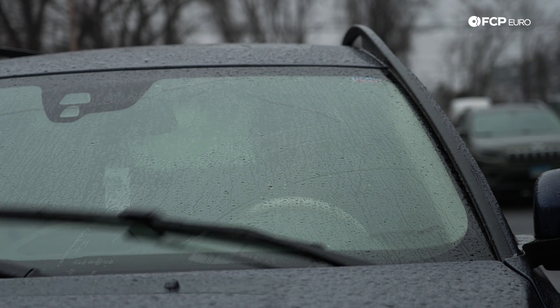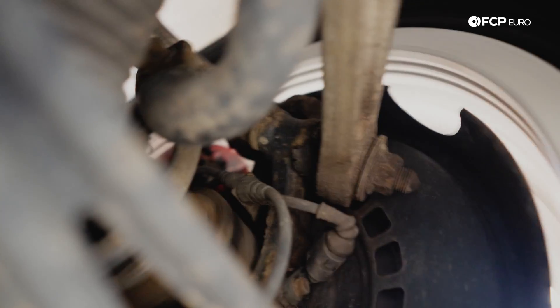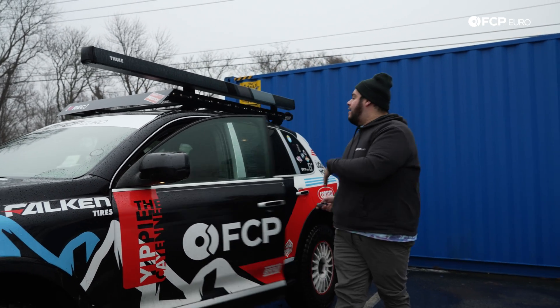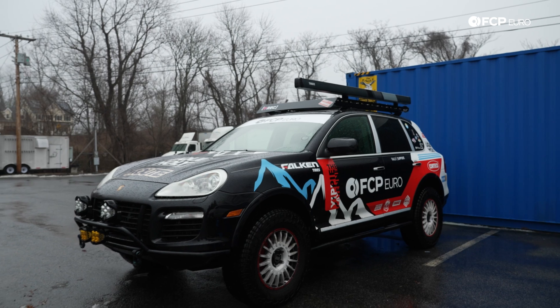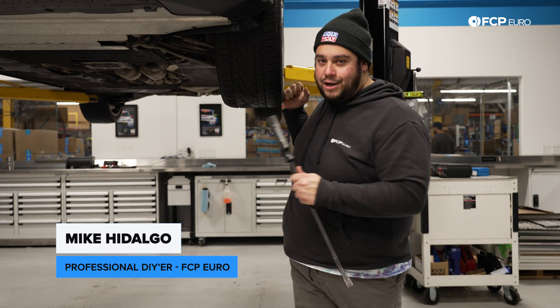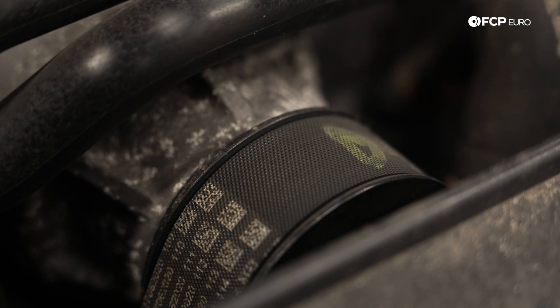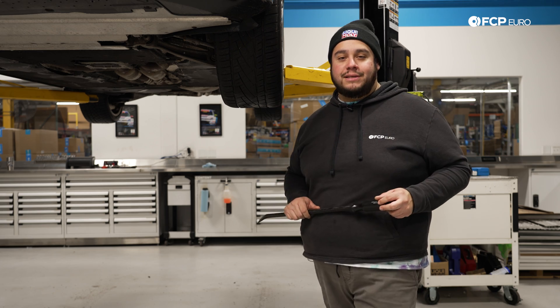Let's talk about how cold weather is affecting your vehicle, and what do all the problem components have in common? Rubber. We're not talking tires, but everything else in between — from your control arm bushings to your belts to your hoses. Let's take a look at some of those items and show you how you can help your car out this winter.